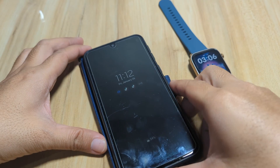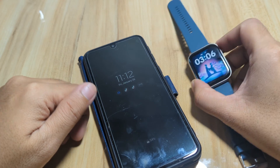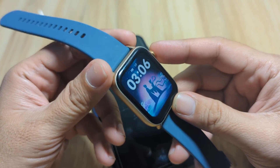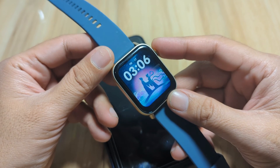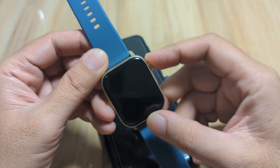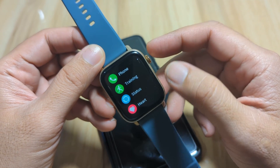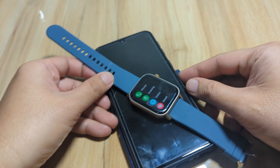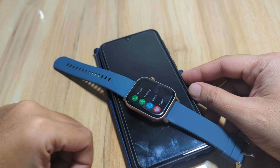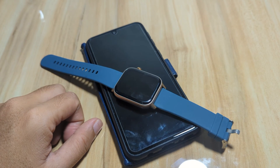We are going to install the Glory Fit application, set it up with a smartwatch — including watch faces, notifications, and Bluetooth call if there is support for it on the smartwatch. If you have any questions regarding this video review, just drop a comment below and we'll try to answer your queries.